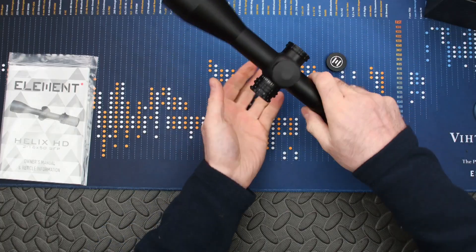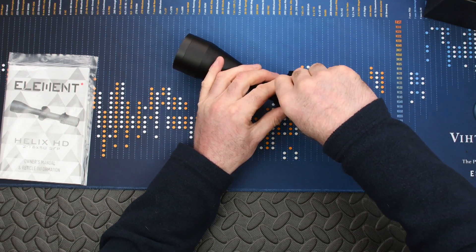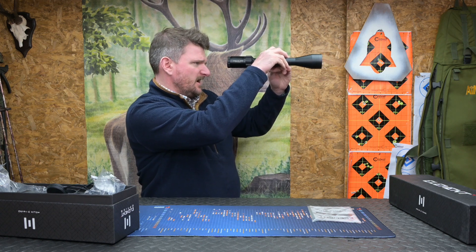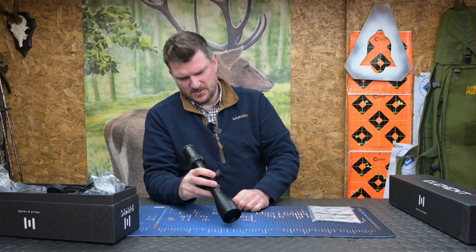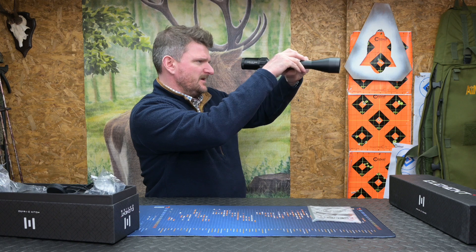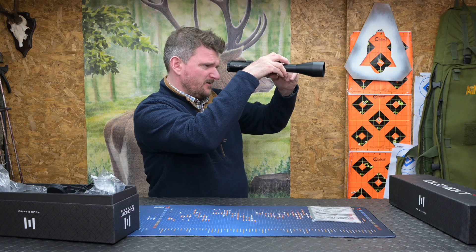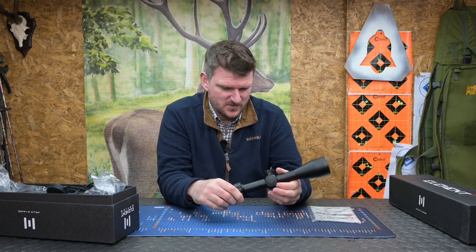There is a battery in there — it may have a protector film on it, but that would appear to be live. The battery cap thread goes in very easily. Going all the way up to intensity level six — yes, there's a really nice red dot in the centre of the reticle. Six intensity controls with an off position between each one. This is also parallax adjustable — it says 10 meters but actually goes down to about six or seven meters, making it ideal for air guns and rimfires as well as centrefires.